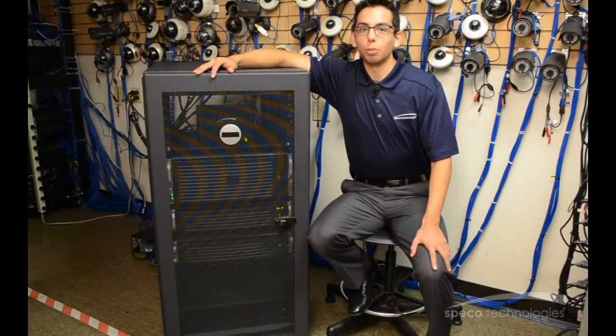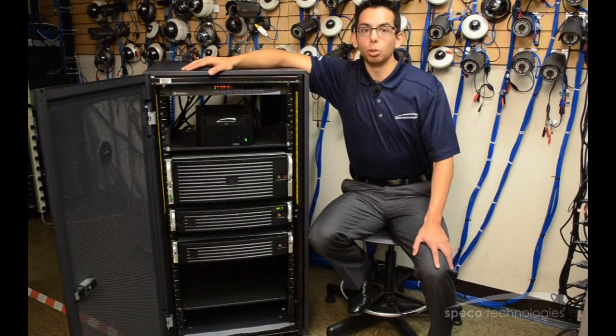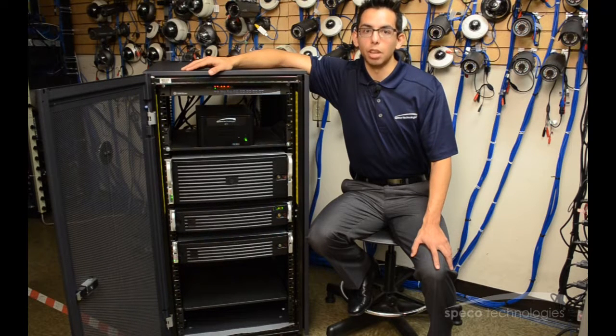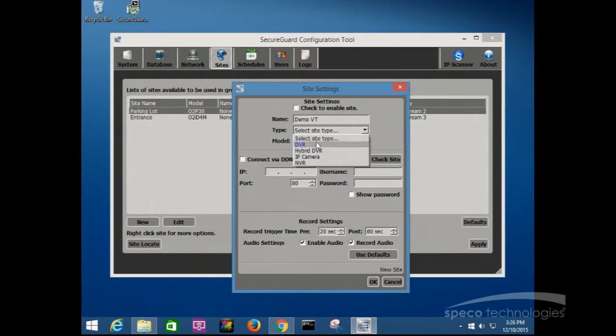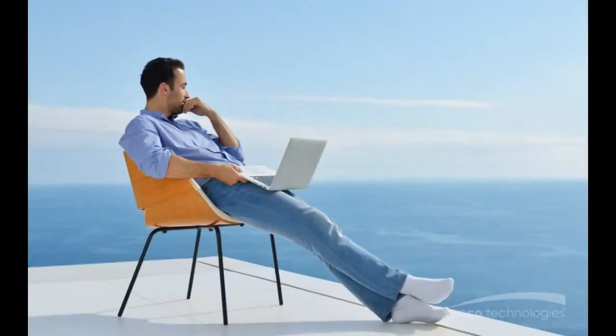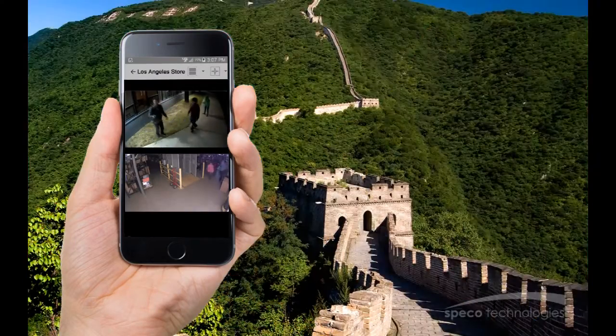Hi, my name is Justin from Spico Technologies. Today we'll be taking a look at our powerful SecureGuard servers. Each server comes with our easy-to-use SecureGuard VMS pre-installed on the Windows 8.1 Professional Operating System, powered by an Intel processor to ensure high performance and reliability. SecureGuard VMS allows you to manage, monitor, and control multiple sites while the client's software, SecureGuard Client, allows multiple users to view and playback videos stored on the server and site from anywhere around the world.